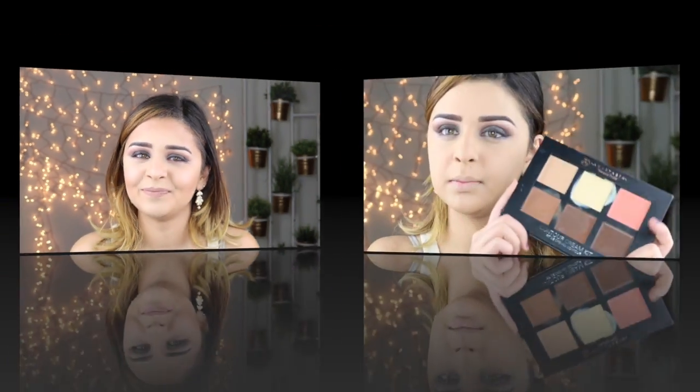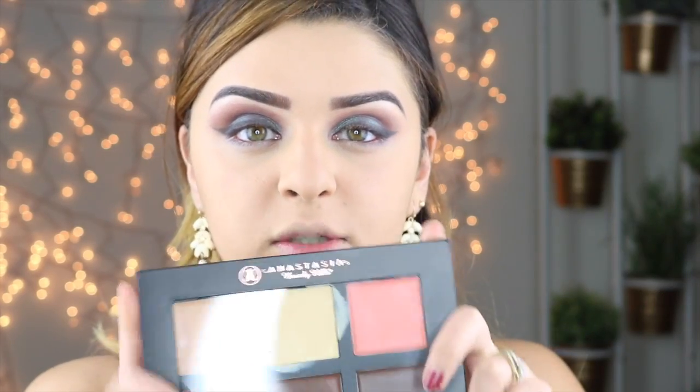Hey guys, welcome back to my channel. My name is Sheila and today I'm going to be showing you how to contour and highlight my face. This is my personal routine — it's just how I like to do it. It does not mean that these are the steps you have to follow. Everyone has their own way and this is just my way. If you do like this video, don't forget to subscribe, hit the like button, and leave some comments below if there's another video you'd like me to do.